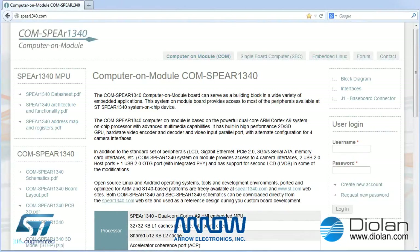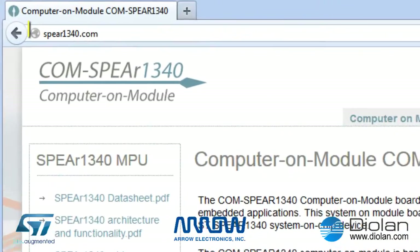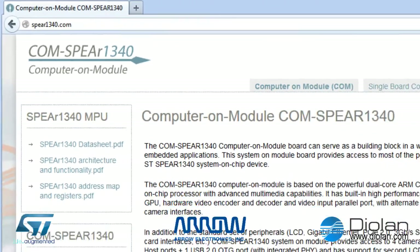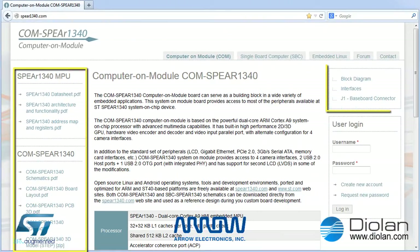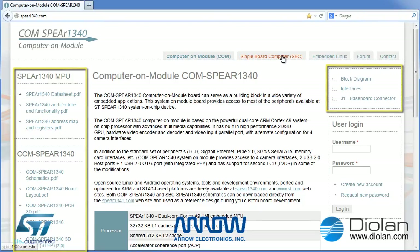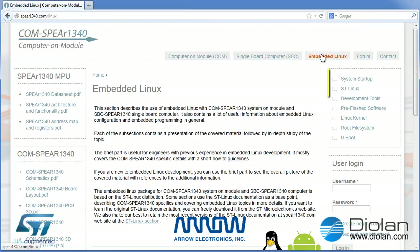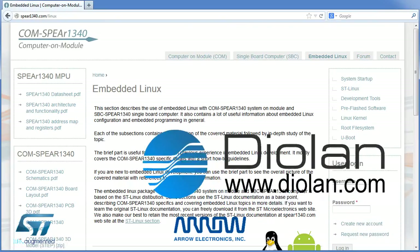There is a dedicated community portal for this Computer On Module and Single Board Computer. You can find it at SPEAR1340.com. This website contains extensive documentation and a forum that is constantly monitored by Diolan engineers who were involved in the development of this particular COM and SBC. We also offer professional services through which we can help you develop device drivers, alternate Linux kernel configurations, and develop and manufacture customized carrier boards.